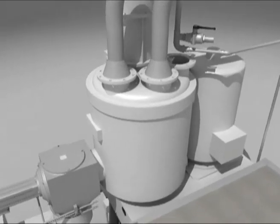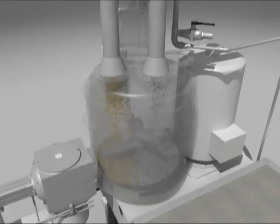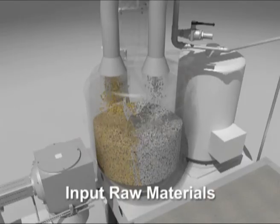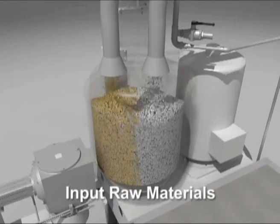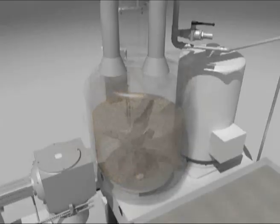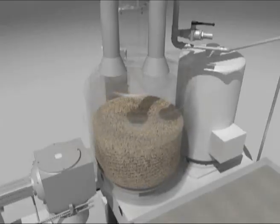The operator inputs the recipe with the percentages of required materials and the feeders discharge them into the TRM. The TRM starts at maximum speed, heating the batch by means of friction.